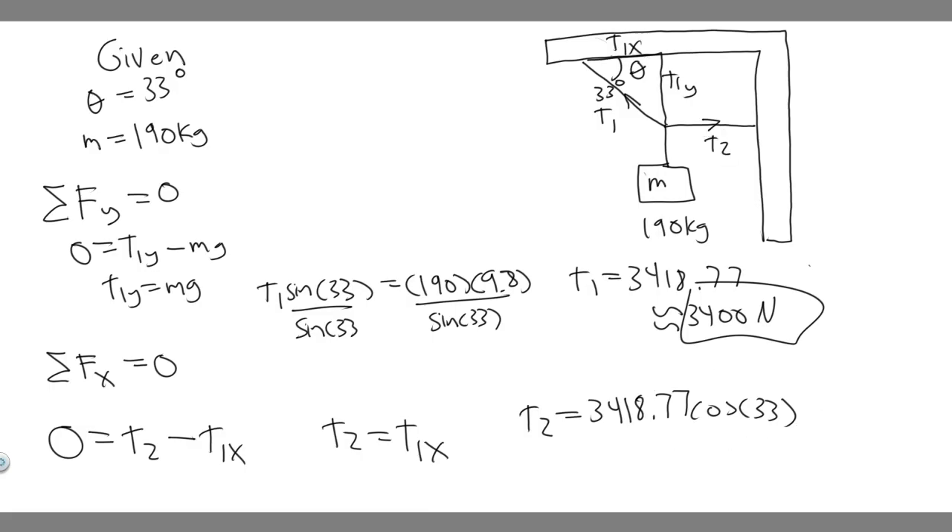Plugging into the calculator: 3418.77 times cosine of 33 gives 2867.22 newtons, which rounds to approximately 2900 newtons. So T2 is 2900 newtons, and T1 is 3400 newtons — those are the tensions in the two chords.